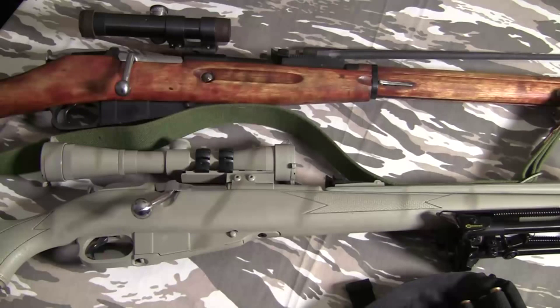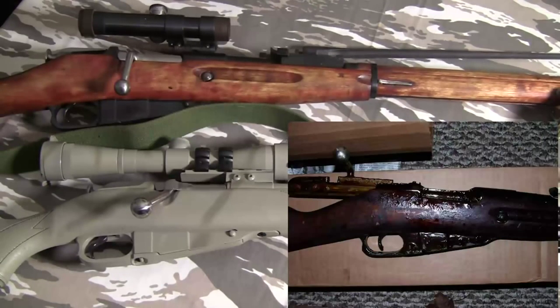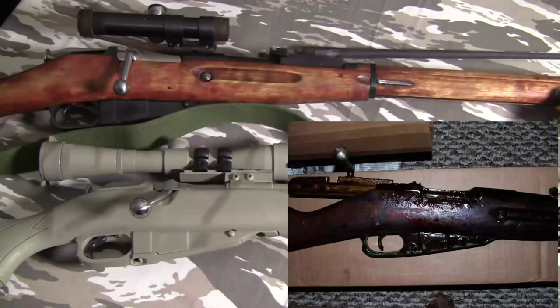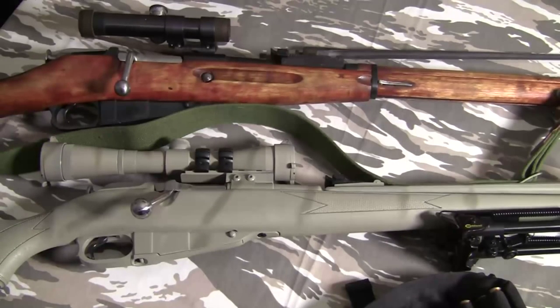First things first: if you pick one up, the first thing you're going to notice is it's going to be extremely sticky. That's because it's been stored in a salt mine in Ukraine, probably, and it's caked in cosmoline — an oil grease designed to keep it from rusting. You can shoot it with that on there, but I hope you've got really strong arms if you do.